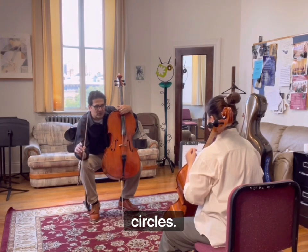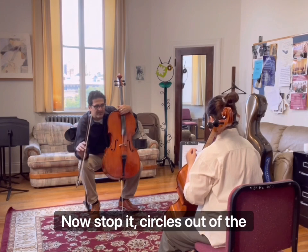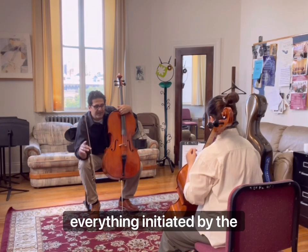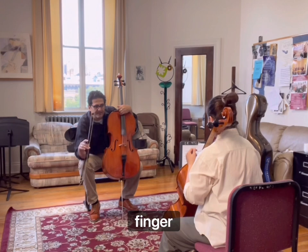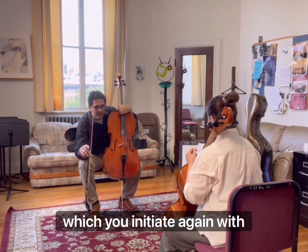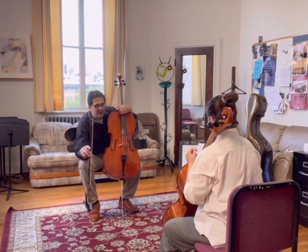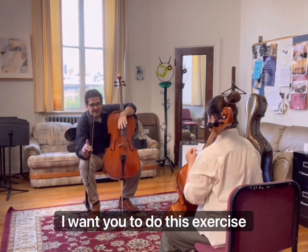Now do a little bit of circles. Just circles the other way — everything initiated by the thumb and the second finger. Stop. Now do a little bit of up and down with the bow, which you initiate again with thumb and two. Just thumb and two, nothing else touches. I want you to do this exercise all the time — you can hold a pencil in class.